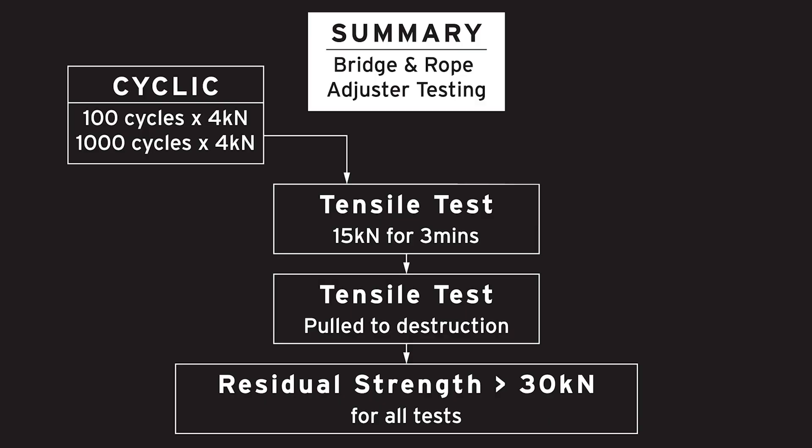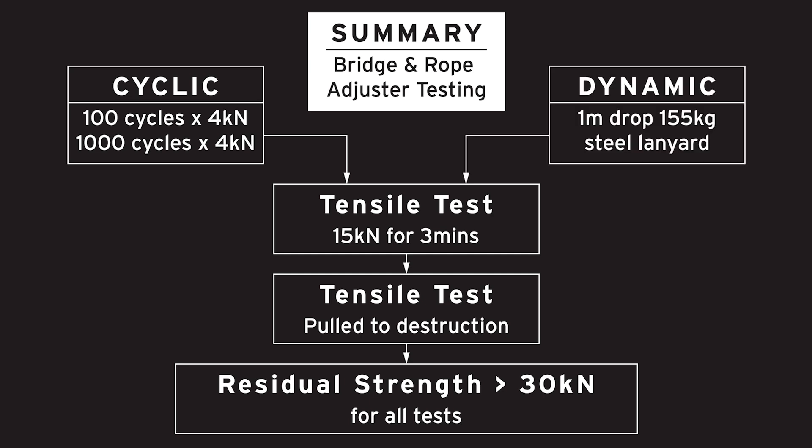In summary, two series of tests were conducted on the rope bridges. One series began with cyclic loading, followed by 15 kilonewtons for three minutes, and ending with a pull to destruction. The other series began with a dynamic drop, followed by 15 kilonewtons for three minutes, and also ending in a pull to destruction. Both series of tests yielded a residual strength greater than 30 kilonewtons.